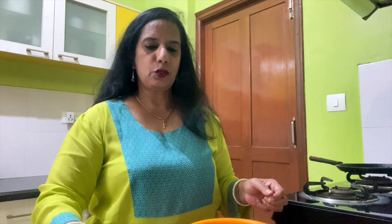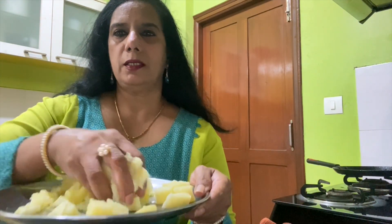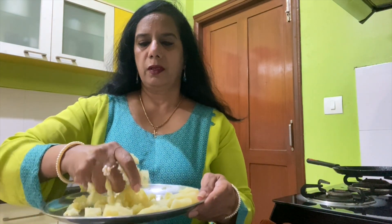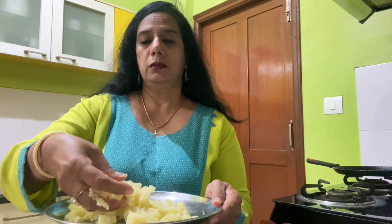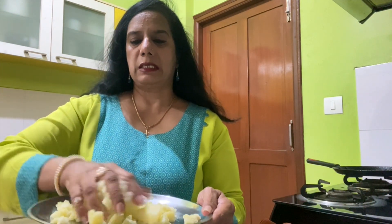I have removed the peel, as you can see. Now we will smash it without any lumps. I am smashing it nicely to make it into a dough. It should not be watery — it should be thick because we are going to stuff this into the chapati wheat flour and roll it. If there are any lumps it will be difficult to roll.